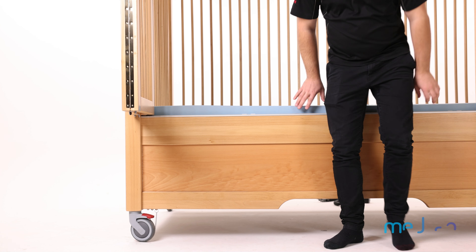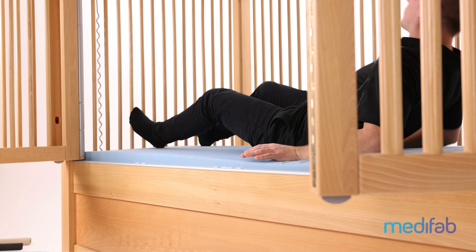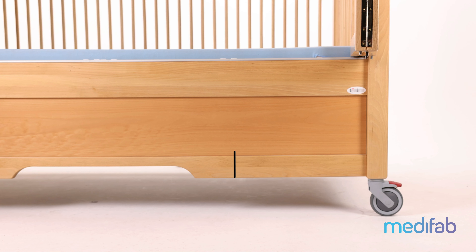Typically, those who use a safe surround bed would also be able to self-transfer into bed. The measurement from the floor to the top of the mattress is 53 centimeters.